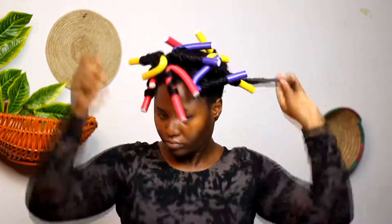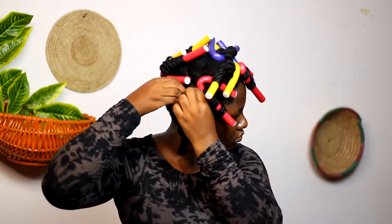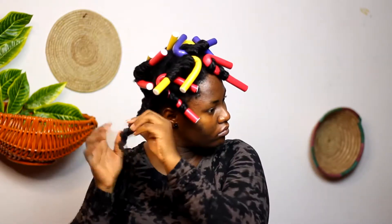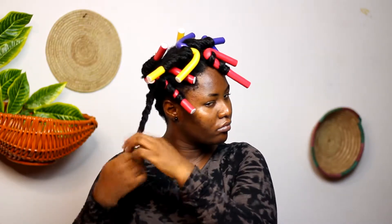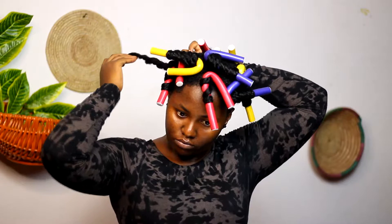I took the end of the flat twist from the left and right sides and pinned them down on the opposite sides. So I took the left twist and pinned it to the right, and I took the right twist and pinned it to the left.